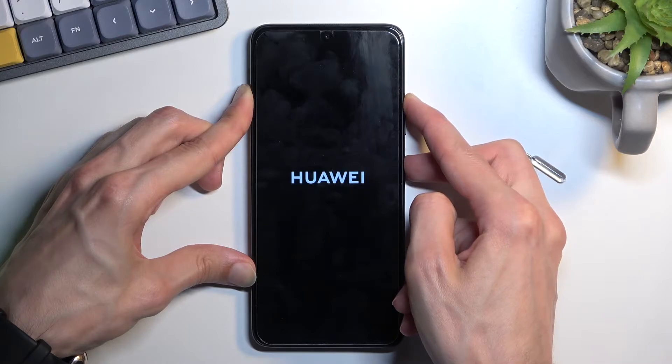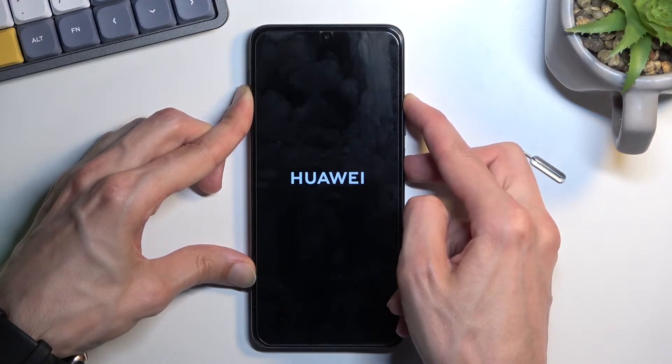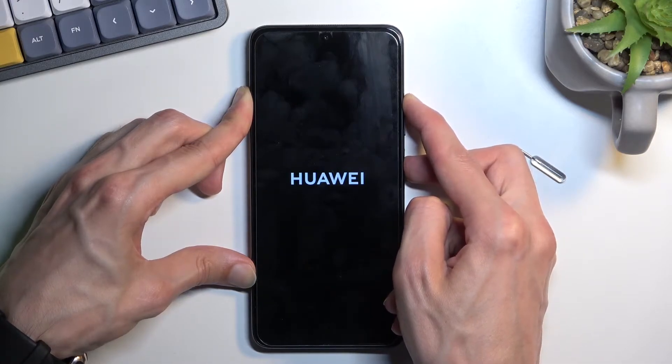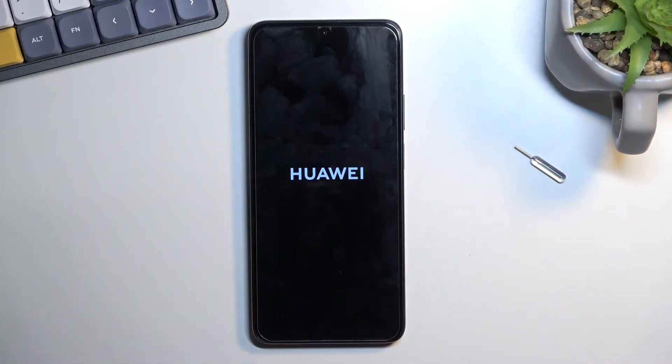After a moment, you should see the Huawei logo. Keep holding the power key and volume up for a couple more seconds — about 5 or so — and then let go and simply wait for the recovery mode to show up.